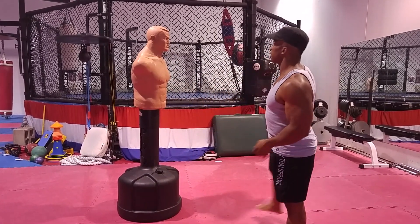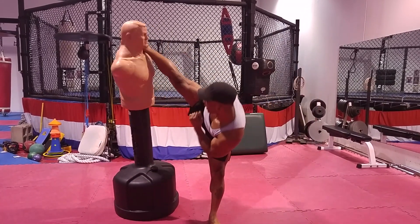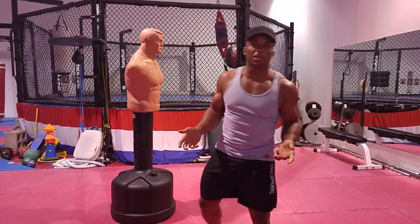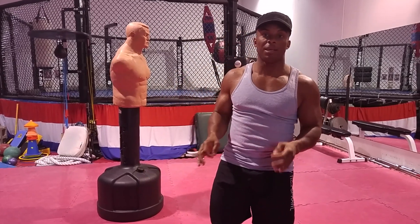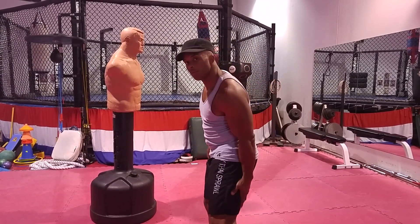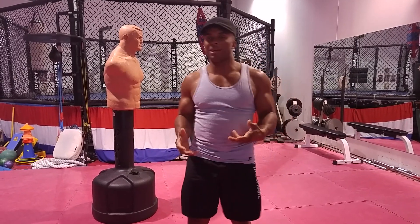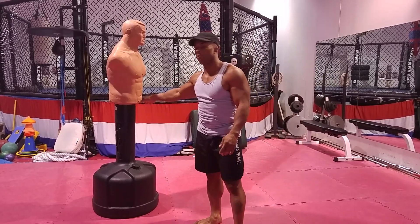So for me to kick this guy in the head — now that's me kicking him in the head, and of course I'm a retired professional fighter. But when I threw that kick, I could feel my hamstring muscles pull, I could feel my hips pull. So it's not a good idea to kick above the waist.